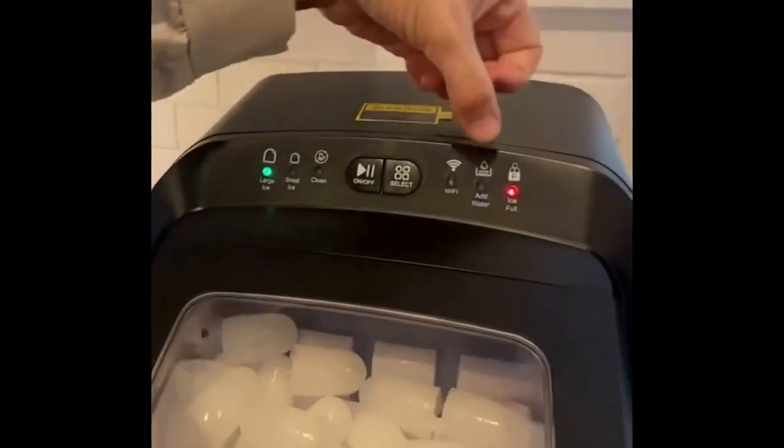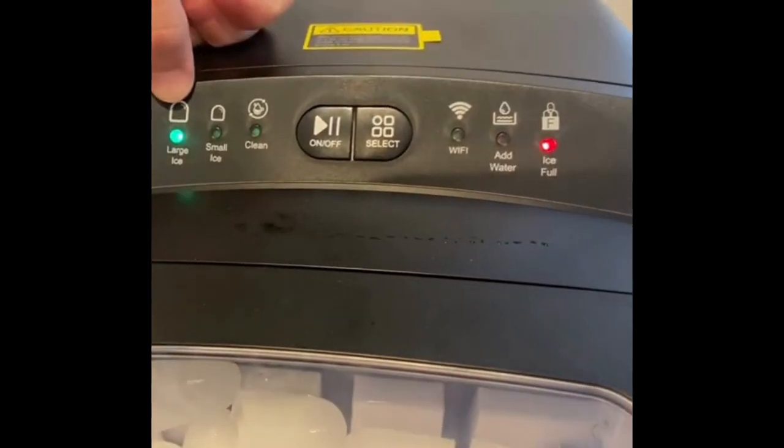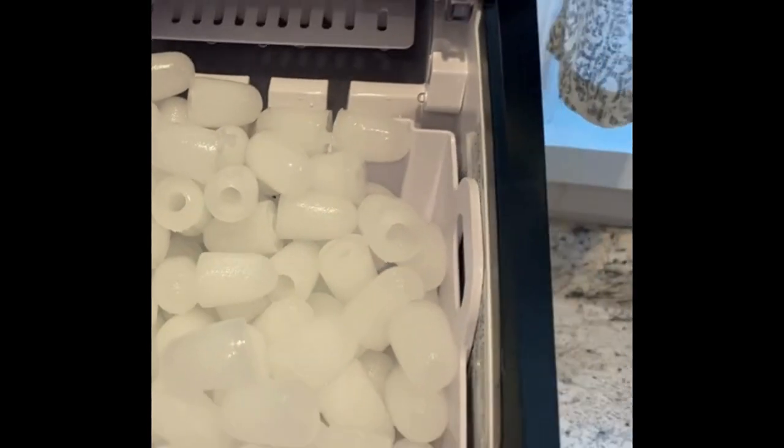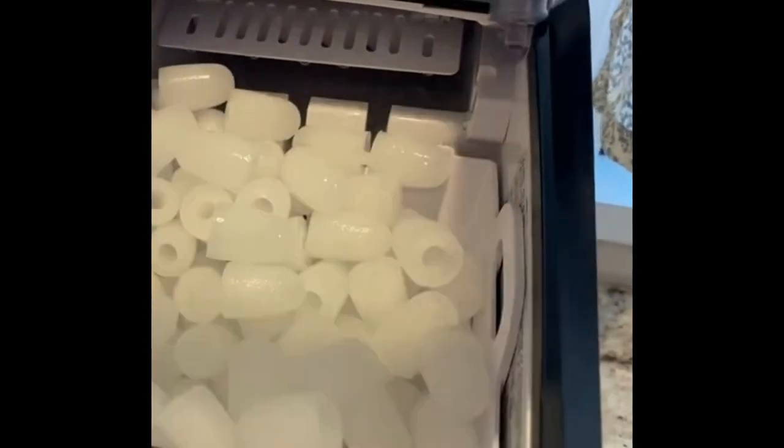Easy to use: the Ice Maker features a simple one-touch operation equipped with infrared sensor technology, where the add water indicator turns on when there is less water and the ice full indicator turns on when the ice basket is full, for a hassle-free experience.